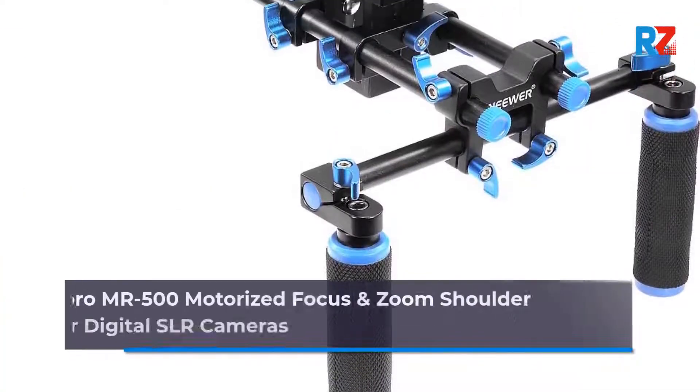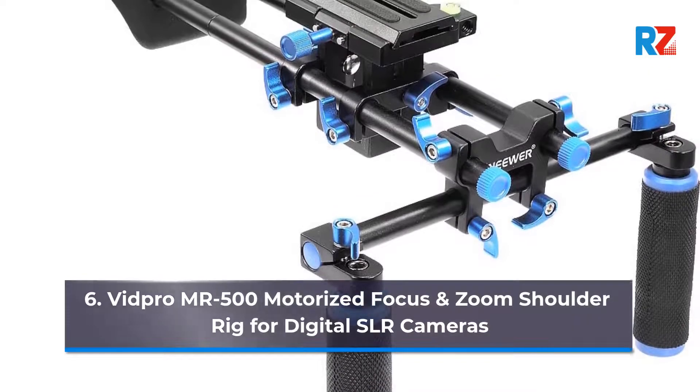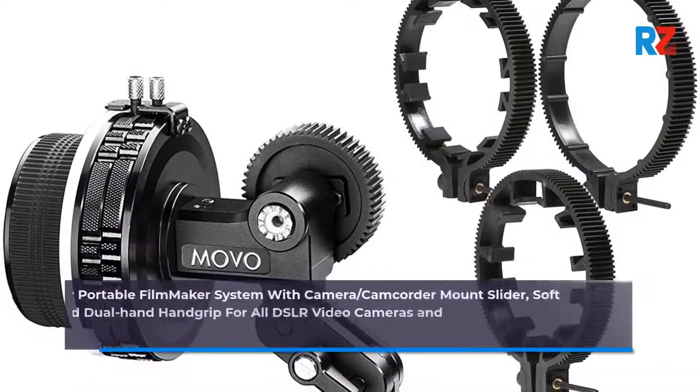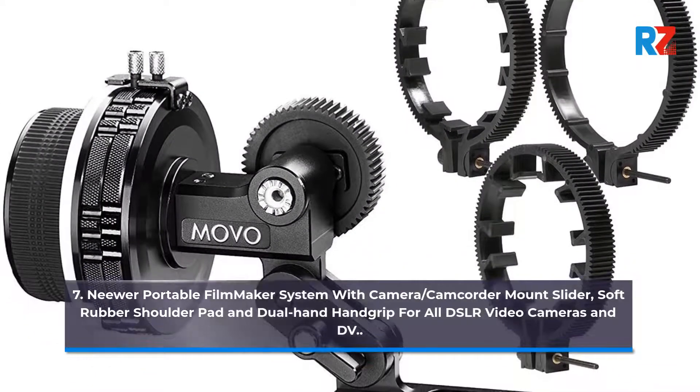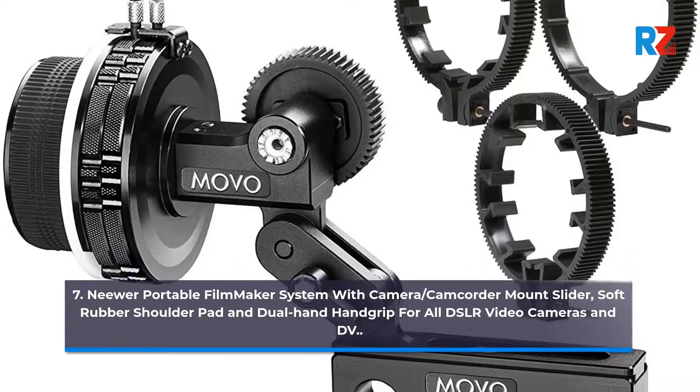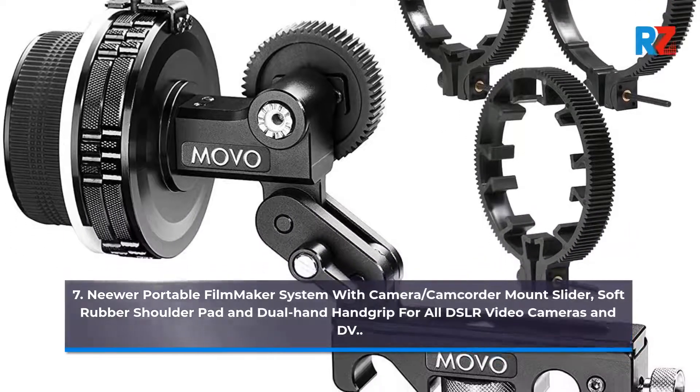6. VidPro Mr. 500 Motorized Focus and Zoom Shoulder Rig for Digital SLR Cameras. 7. Neewa Portable Filmmaker System with Camera and Camcorder Mount Slider, Soft Rubber Shoulder Pad and Dual Hand Grip for All DSLR Video Cameras and DV.